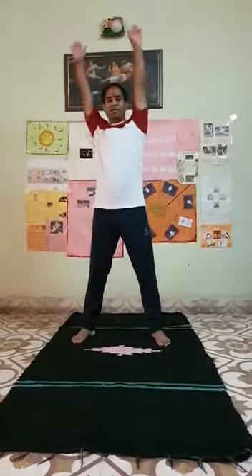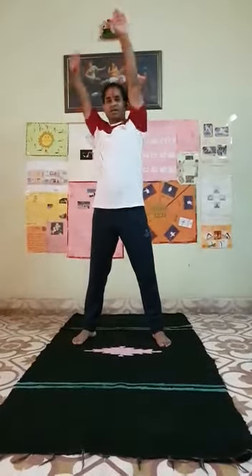Arm stretching. We repeat this 10 times. Arm stretching.